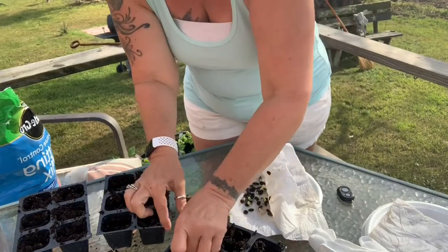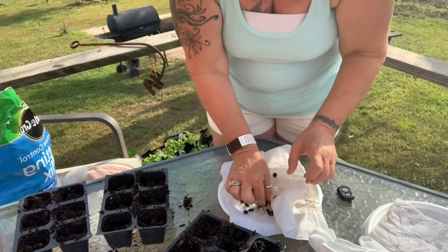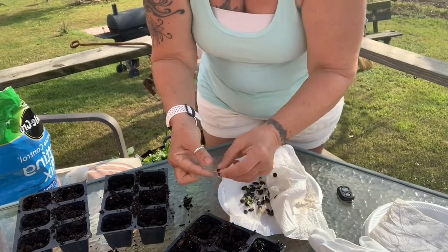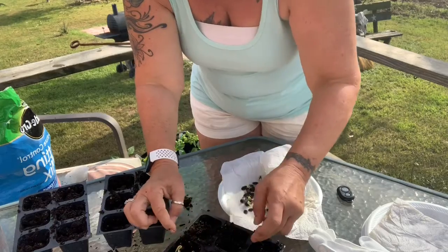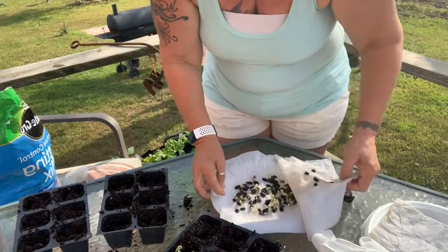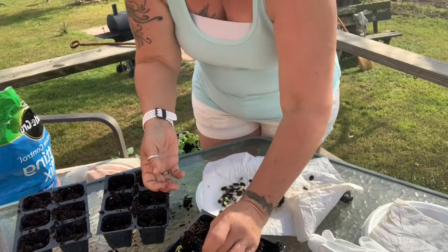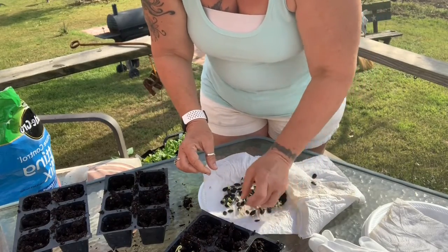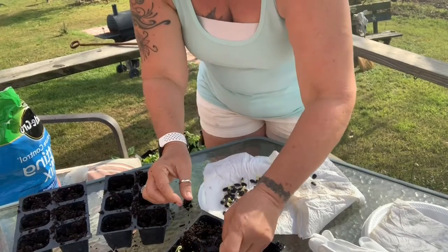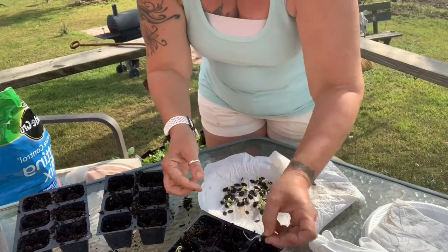So we're going to put that little sprout down in there and this little sprout down in there. All right, there's one — we'll just keep on going. These guys really took off fast. I'm so excited, I love doing the loofahs.